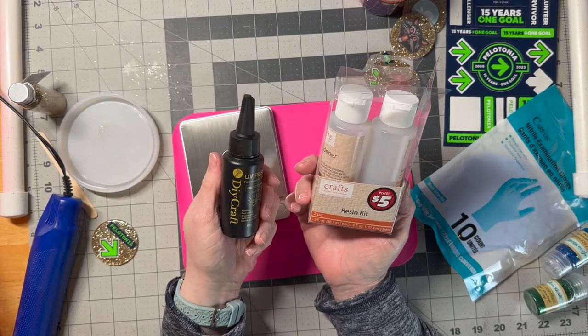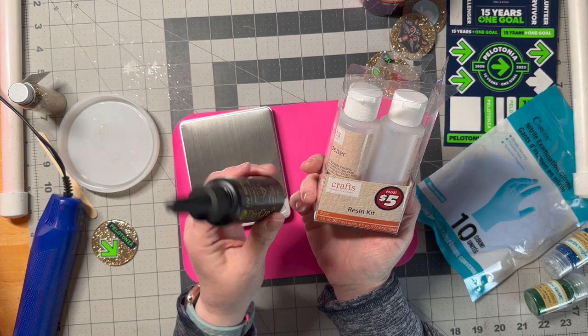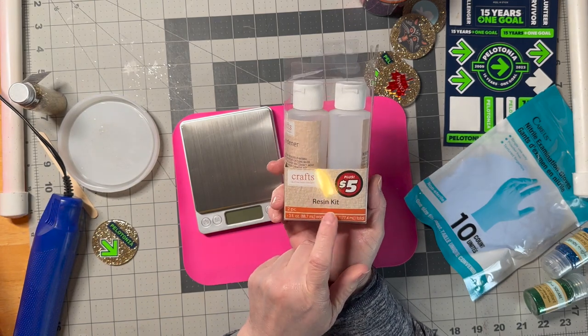I also bought some resin off of Temu and it didn't work very good, so I'm not recommending that. That's a UV resin. This one hardens with air.